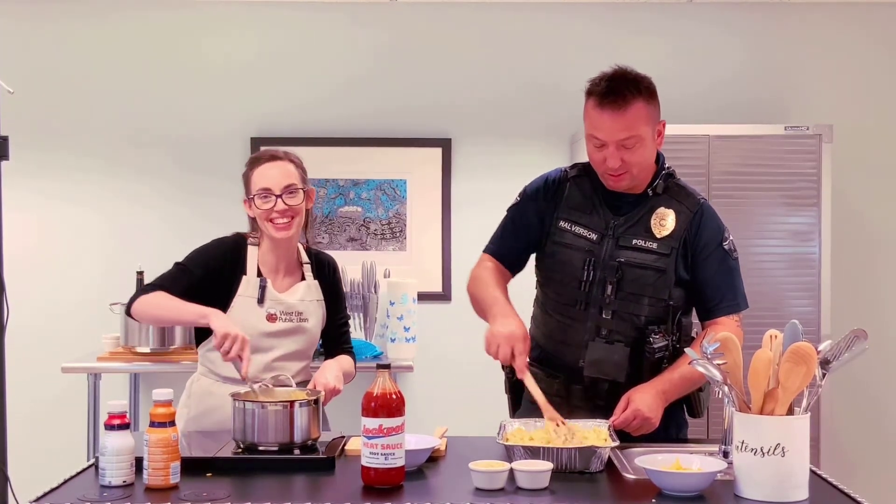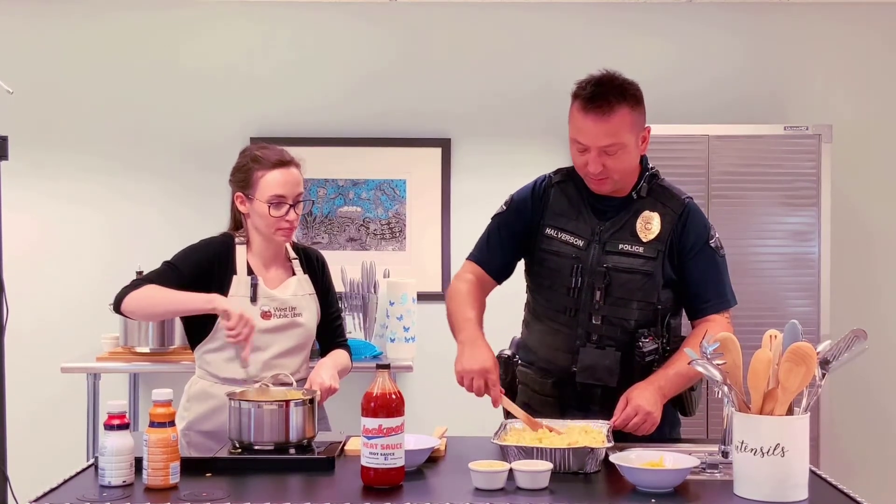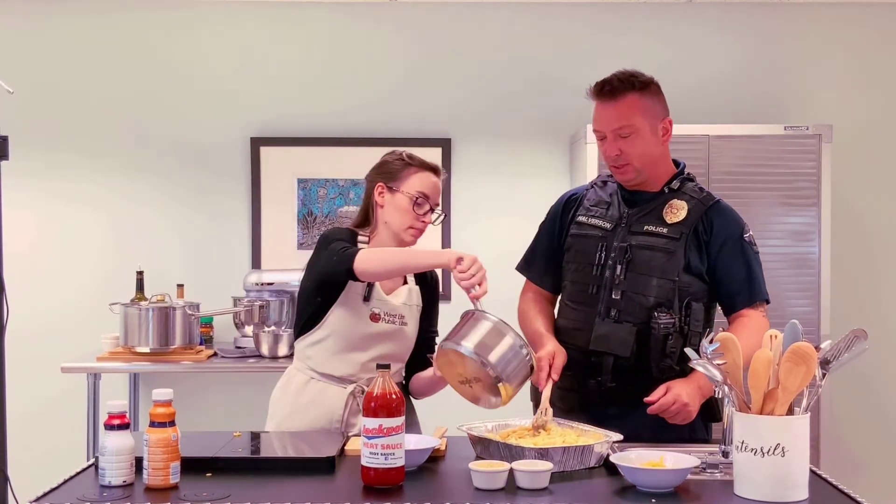Literally golden. We do have some of the extra cheese — we'll put some cheese on top before we put it under the broiler. We need a little more sauce.